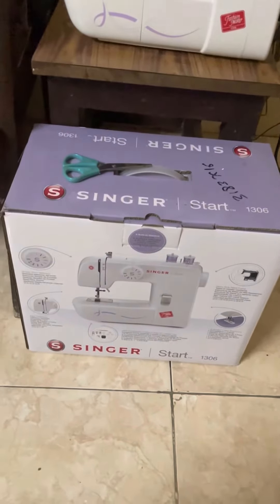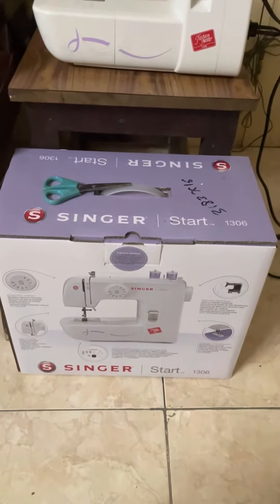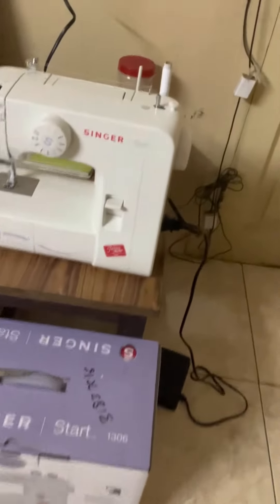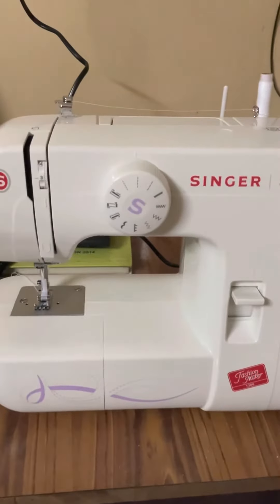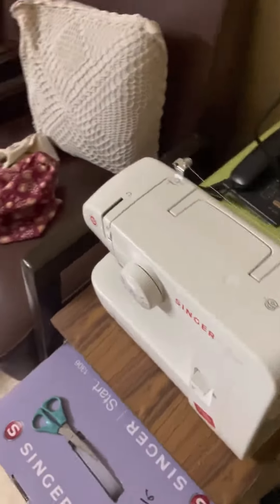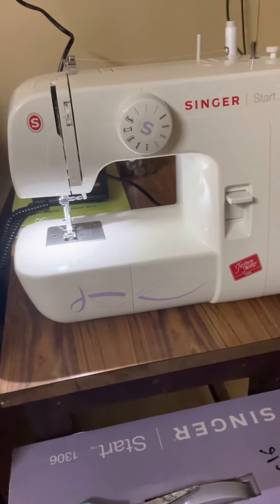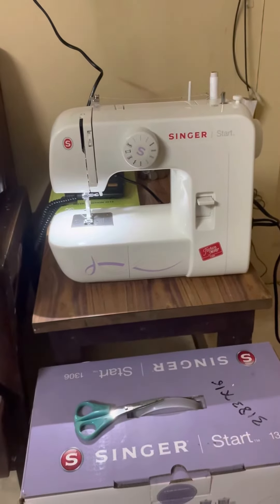So that's the new machine. Maybe I will do a little bit detail demo later on when I have someone to shoot it and I am sitting and using it. So it is the Singer 1306. It has 19 stitches and when you switch it on, the light comes on. So it lights up the area for stitching. It's a really neat machine, I am going to use it a lot more.